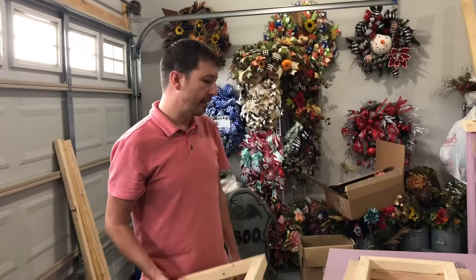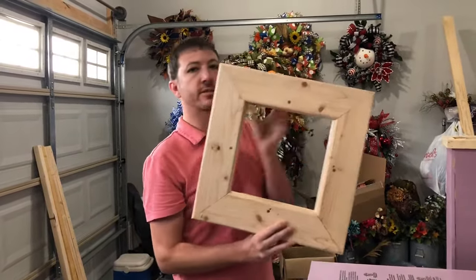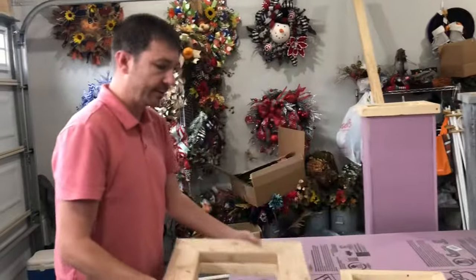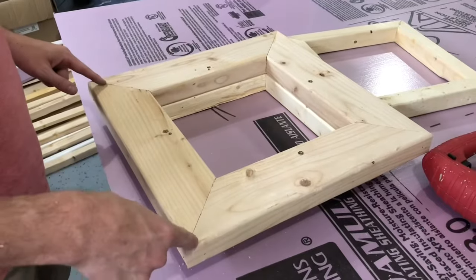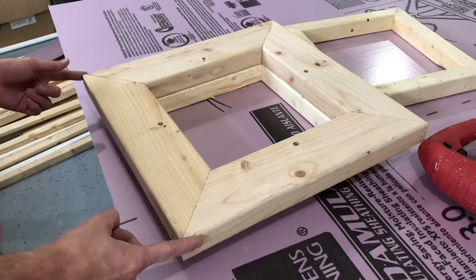To make these columns, first we start off by building a base out of two by fours and we cut those in 45-degree angles. Come over here and I'll show you a better view. We have our two by fours with our 45-degree cut angles, and this is measured about 16 and a half to 17 inches from this point to this point.